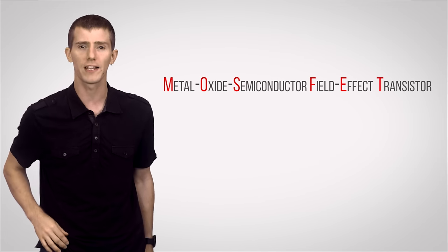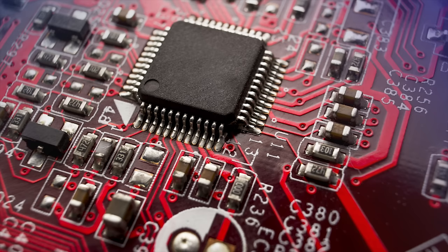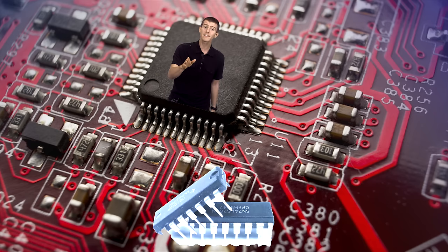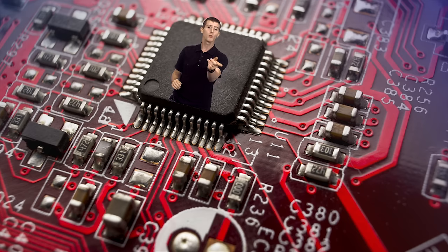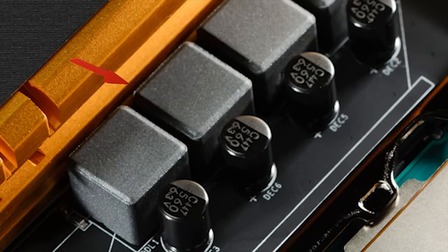Number one is MOSFETs, which are often located under those big heat sinks that surround your CPU socket, indicating that they do give off some heat. The processor tells the MOSFETs it needs 1.2 volts or whatever, and the MOSFETs then deliver exactly that much power to the CPU. You also have your chokes — those blocky things next to the MOSFETs — that stabilize the current.